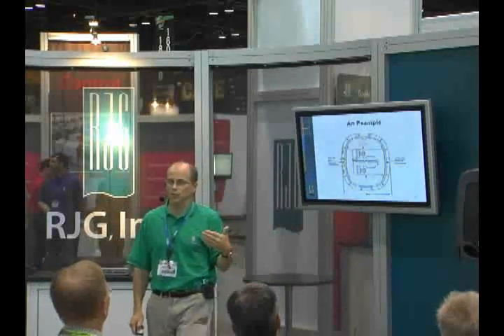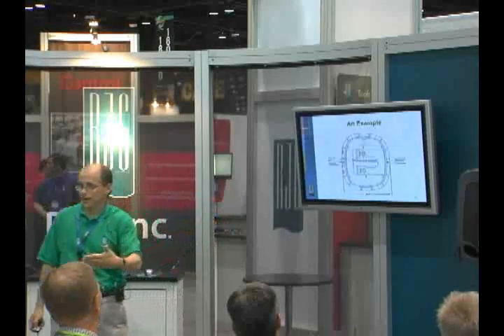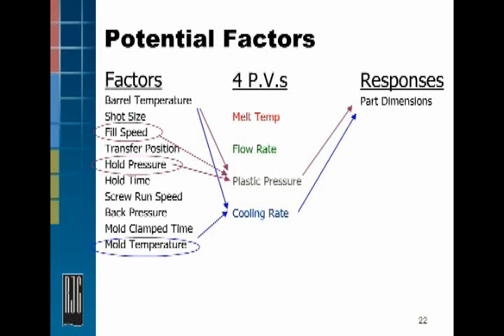What would we expect to drive these dimensions? When we design our experiment and center our process, we start with the four plastics variables and ask: which of those variables do we expect will have the biggest impact? We know from experience that the pressure of the plastic inside the cavity has a direct impact on part dimensions — the more pressure, the more plastic we put in, the larger the dimensions, at least for outside dimensions.